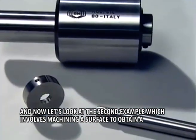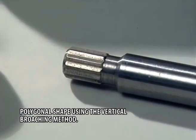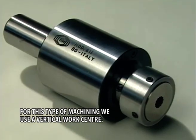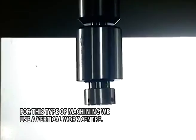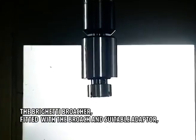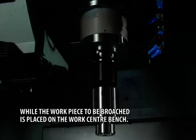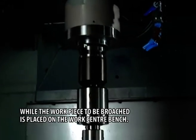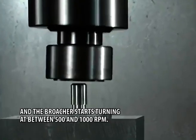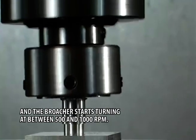Now let's look at the second example, which involves machining a surface to obtain a polygonal shape using the vertical broaching method. For this type of machining, we use a vertical work centre. The Brighetti broacher, fitted with the broach and suitable adapter, is mounted on the tool holding fixture of the work centre, while the work piece to be broached is placed on the work centre bench. The spindle of the work centre is started up, and the broacher starts turning at between 500 and 1000 RPM.